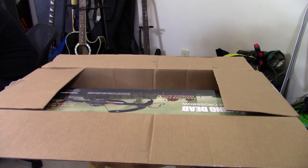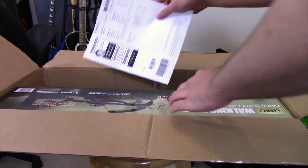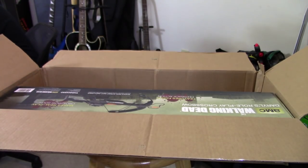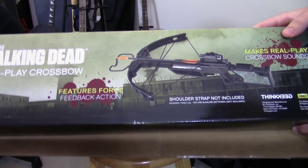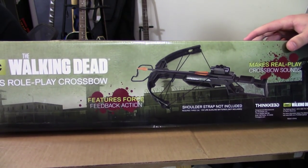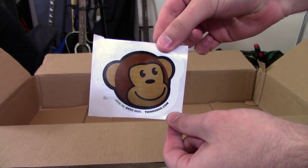Holy crap, it's a lot tinier than I thought. Well, we could have used that for better things. So there's my ThinkGeek receipt. Oh, this is actually kind of cool looking. Here is said box — you can focus — awesome. Set that down. Awesome. ThinkGeek sticker, thank you so much.